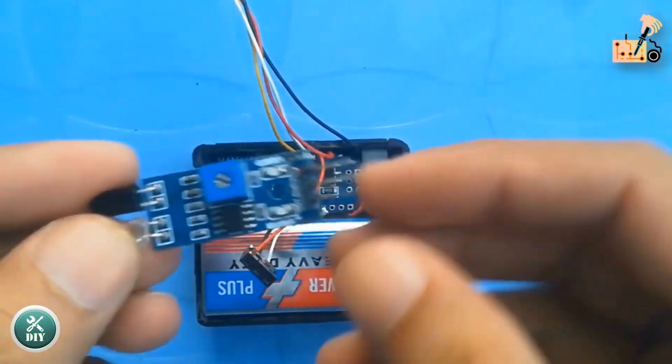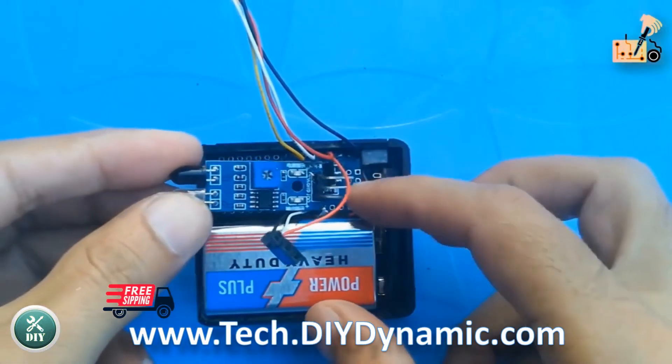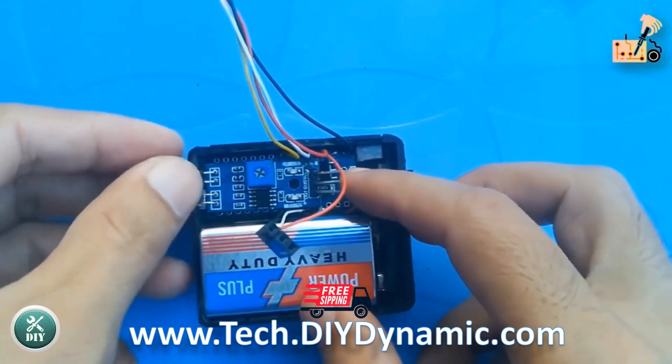Complete the setup by installing the IR module and display module, then box up the casing for a finished project.